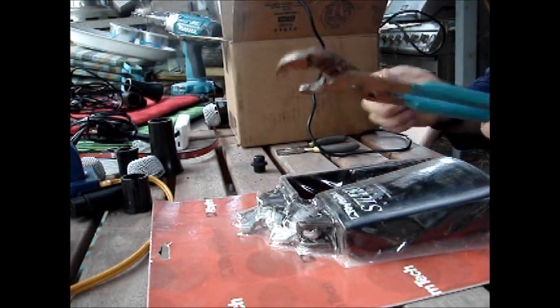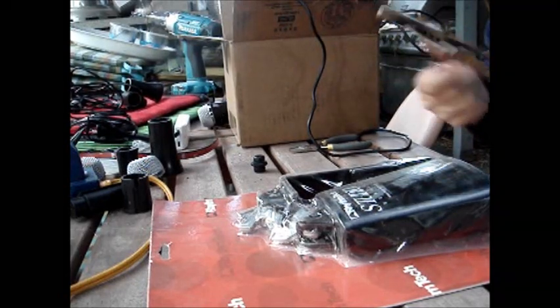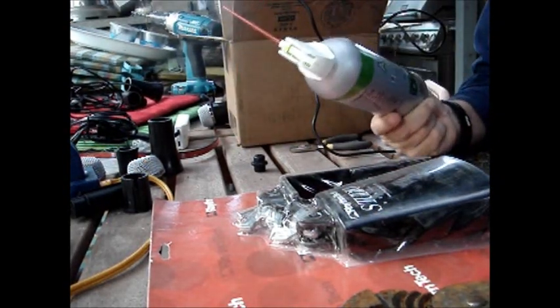You'll also want channel locks just in case, sorted pliers, needle nose pliers, and a little air duster — comes in really handy, and I'll show you why.